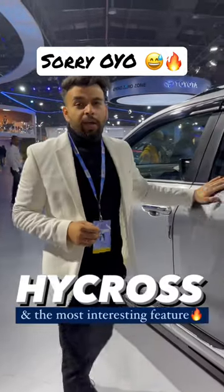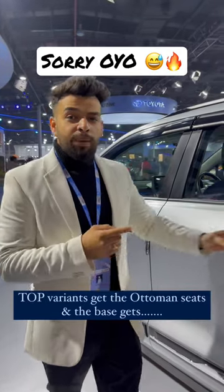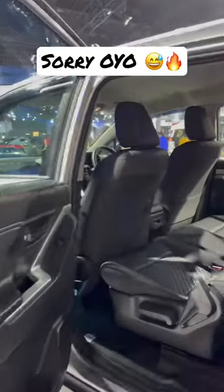Right now I am standing with the new Innova High Cross, and this is the base model. I have previously shown you the top model and ottoman seat. The base model is something interesting and you will be happy with it.